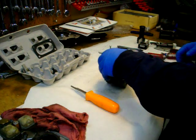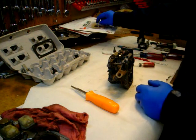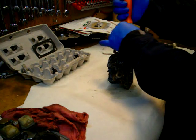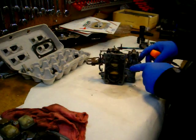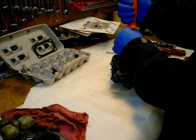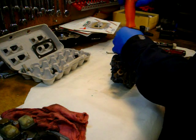We do have a new accelerator pump diaphragm in the kit, so we need to pull that off. The linkage is bent under here for whatever reason, so I may end up having to adjust that when it goes back together.